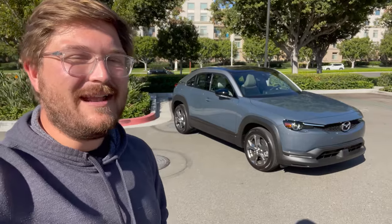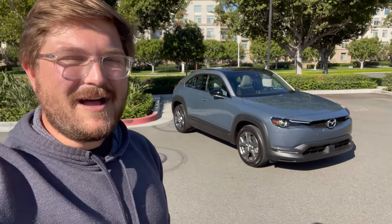I genuinely haven't driven it yet. We're going to take it for our first drive together — talk about the use case for this car, the pricing, the offering. Is it good for our market? I don't know. We'll see, but let's go explore everything we can about this quirky little Mazda.